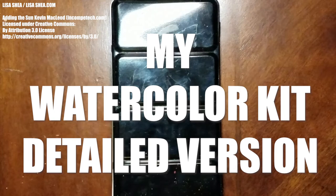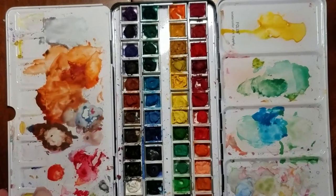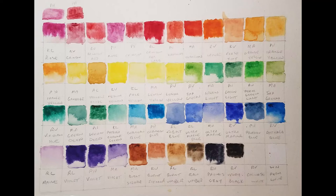My name is Lisa Shea. This is my watercolor kit — it's full of colors that I love to use. So now I'm going to describe what actual paints I have in each bin.